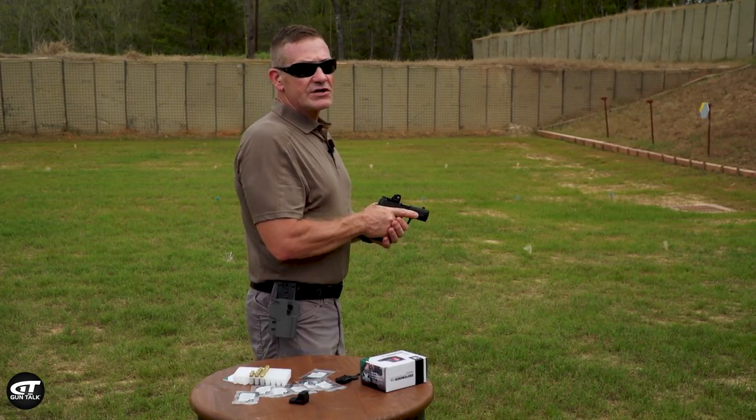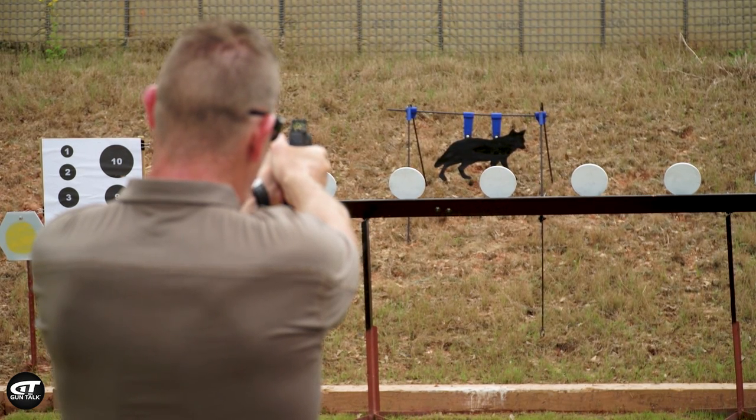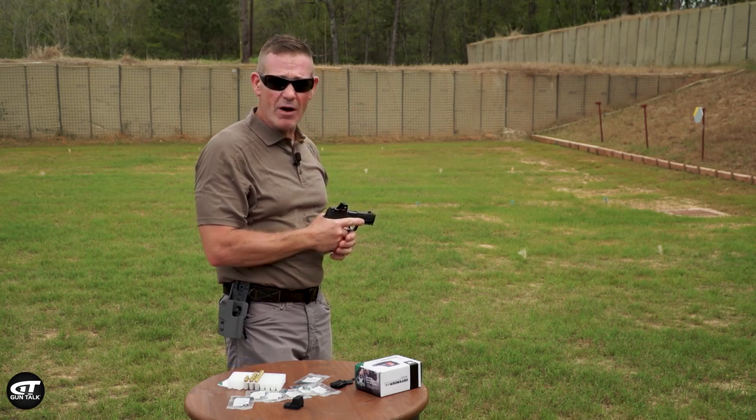So let's see if it really works as good as it's supposed to. I'm going to shoot that coyote there in the back a couple times. Stacking them up pretty good.